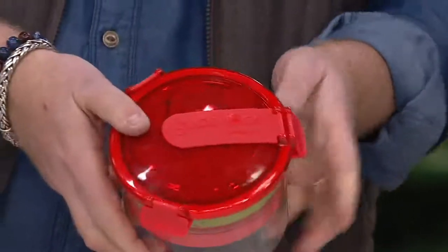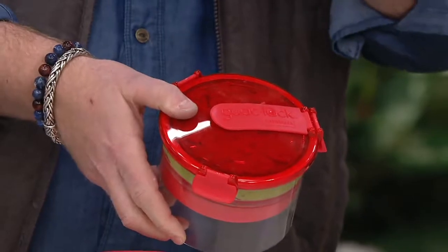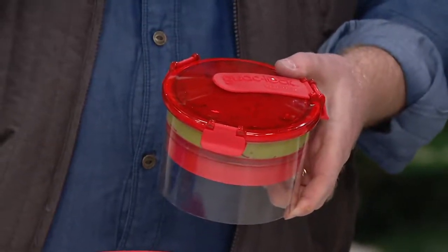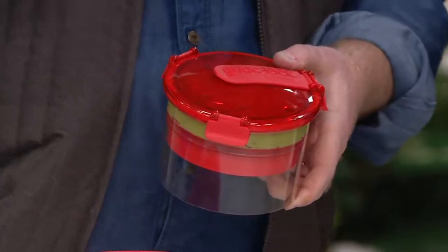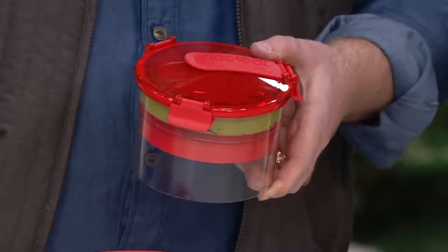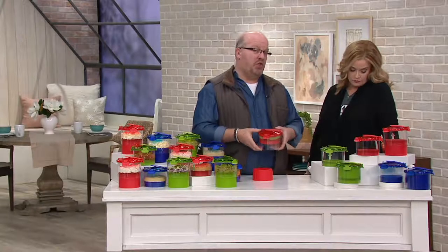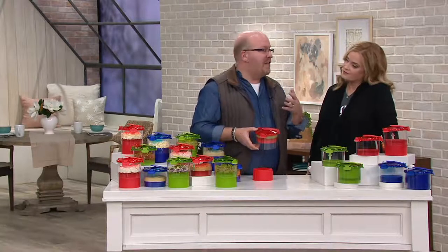You see that? You're pushing out all the air residue in there. Your guac will not turn brown, your hummus will not harden over. If you cut extra onions and lemons, you're keeping all the odors from going all over your kitchen, all over your refrigerator. But it's keeping it fresher longer.